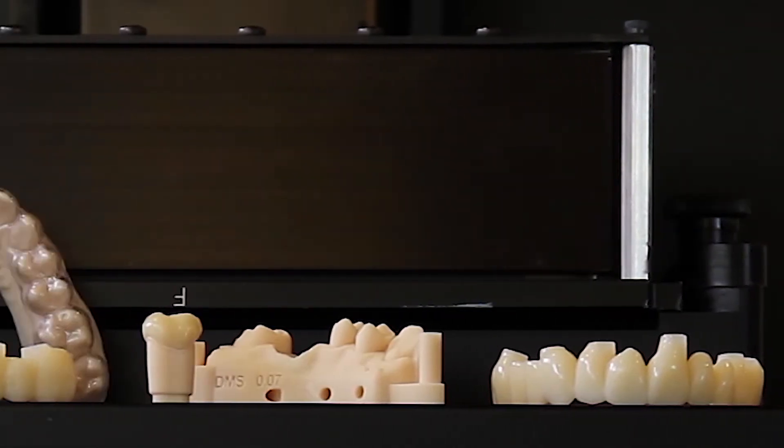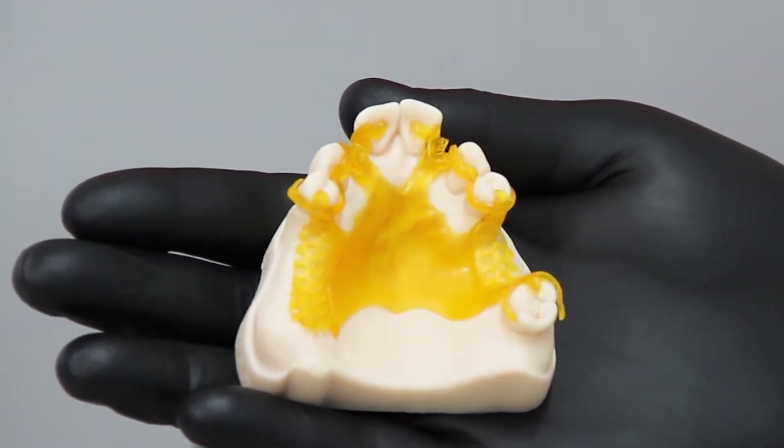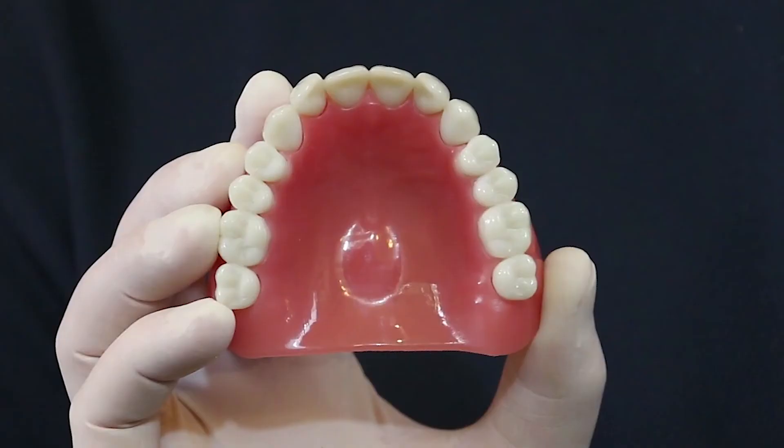With the Vita, you can actually print anything you can imagine. We can print models, copings and metal framework partials, night guards, implant surgical guides, temporary crowns, wax crowns, and even dentures.